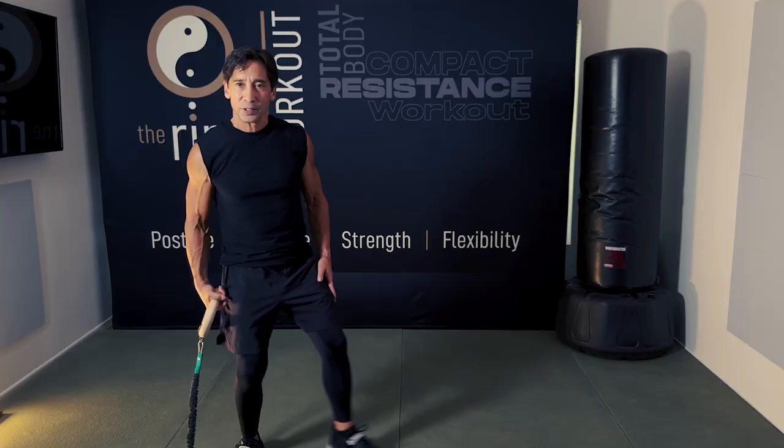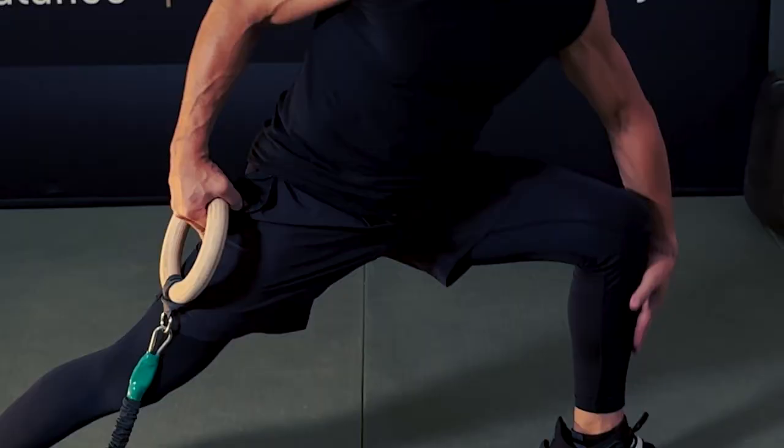I had both of my hips replaced when I was 48, and then I had to get myself back into shape afterwards — and that was a pretty big undertaking.